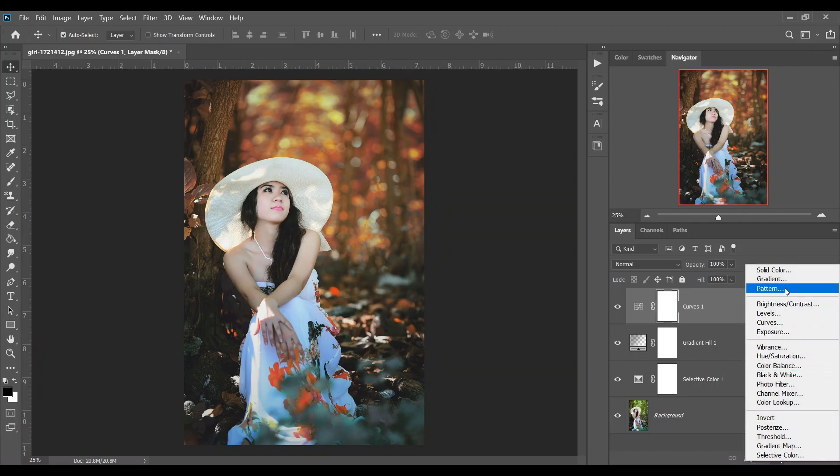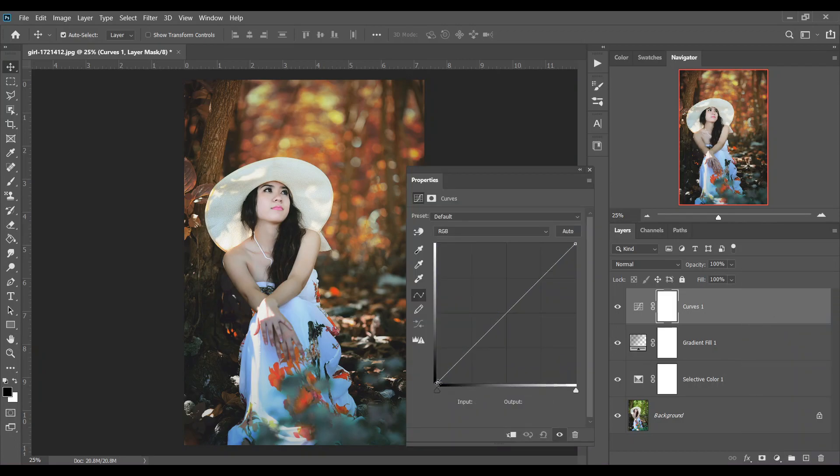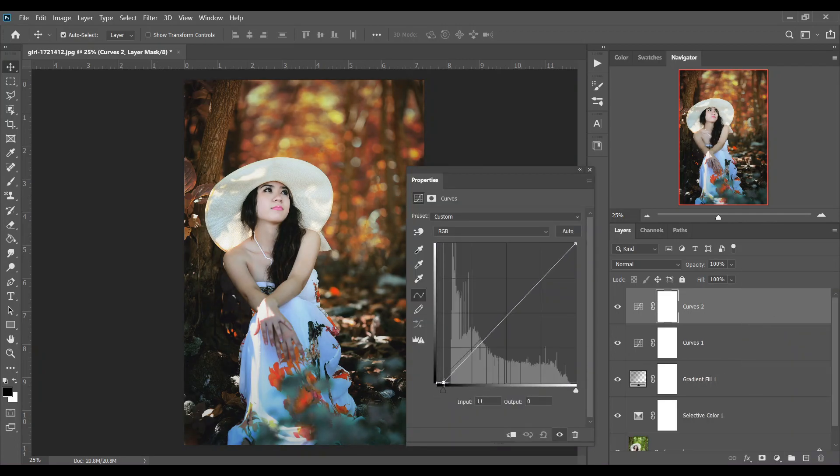Then create another Curves adjustment. Bring this point up a little bit, and bring this other point down just a little. I think that's good.